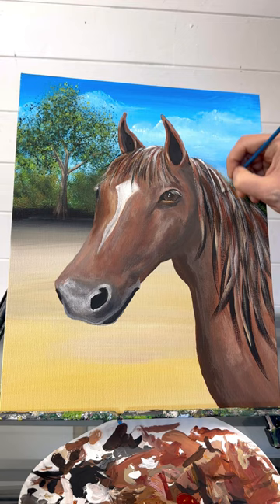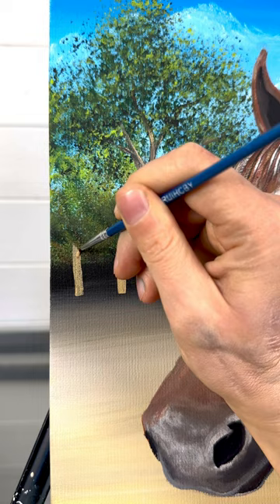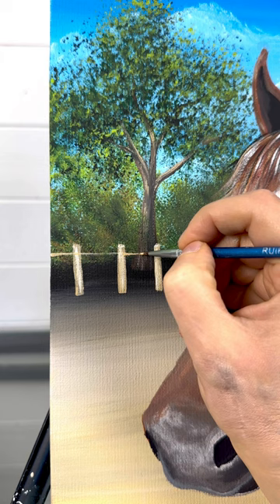I got most of the way through this one and I'm coming back a couple of hours later to add more highlights. And we don't want him to run away, so I'm going to add a fence in the background with my detail brush — just taking some tan and white, a very thin line. I added a little bit of water to this so it can be really, really small.